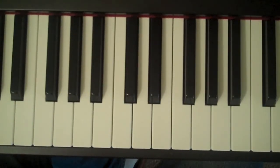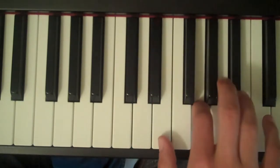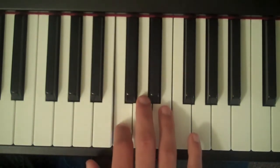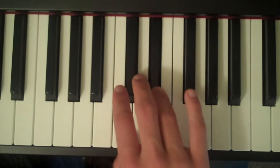How to play the A blues scale on the piano. Start with your thumb on A, your second finger on C, and then third finger on D, fourth finger on E flat,